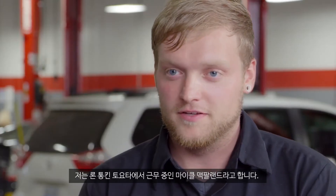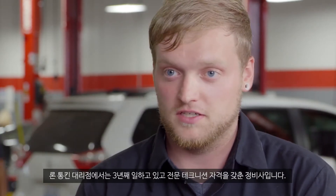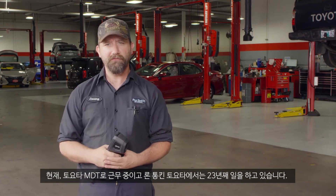My name is Michael McFarlane. I work at Ron Tonkin Toyota. I've been with the dealership for three years, and I'm an expert level technician. My name is Jeremy Anderson. I'm an MDT for Toyota. I've worked for Ron Tonkin Toyota for 23 years.